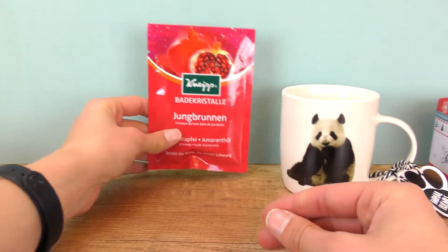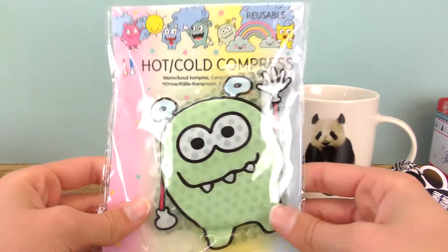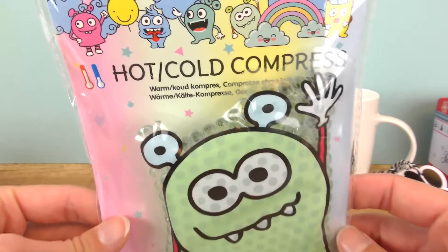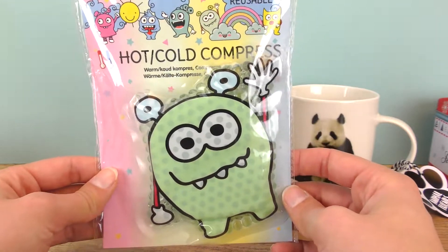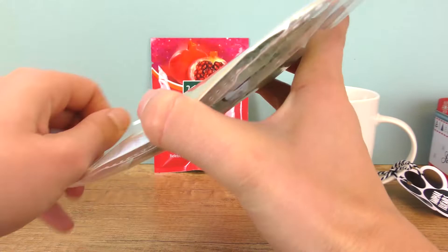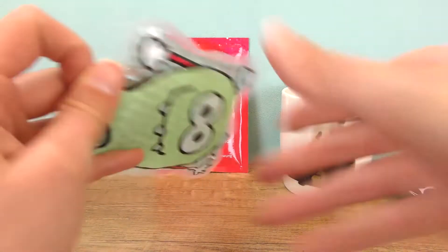So this looks like a toy but it's really not — this is a hot-cold compress. Maybe your parents have sore feet, ankles, or headaches from time to time. These are always pretty cheap or very often on sale in stores, and you can get them in different shapes and colors.